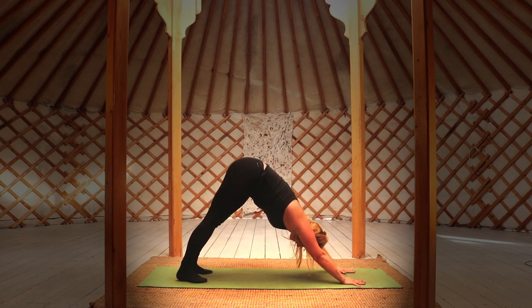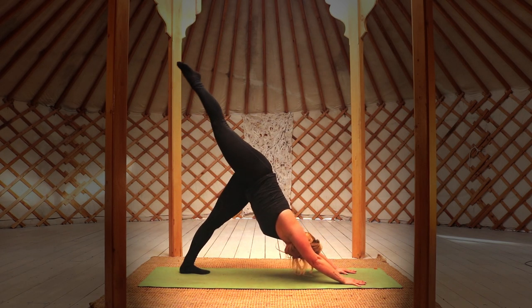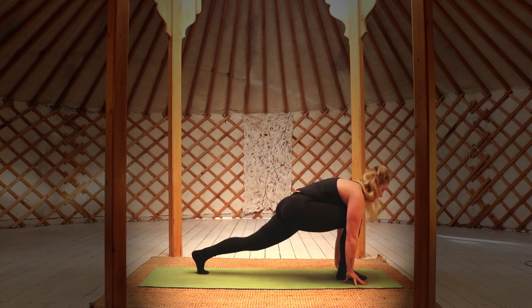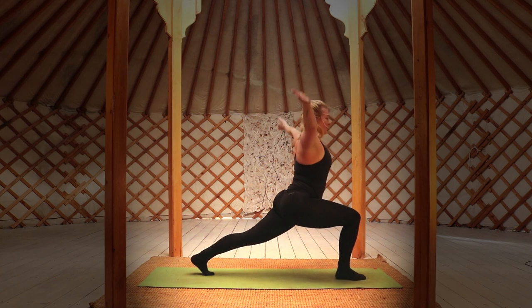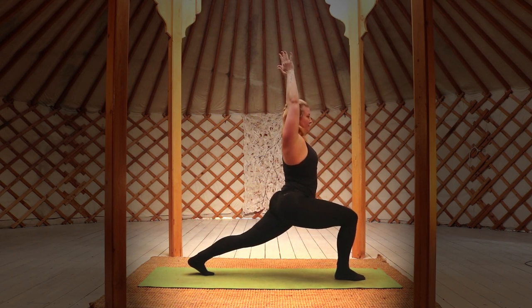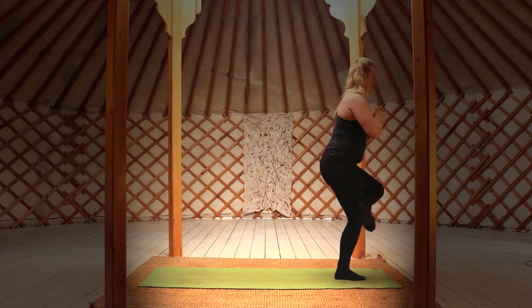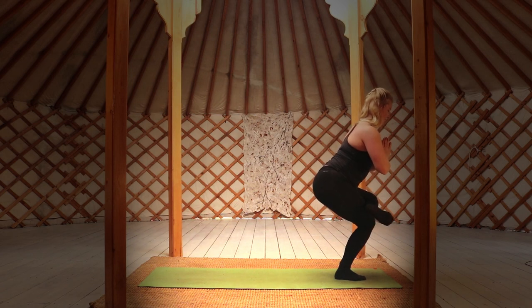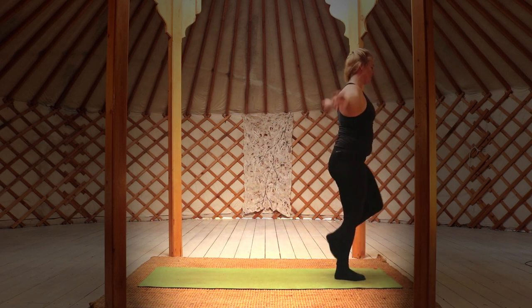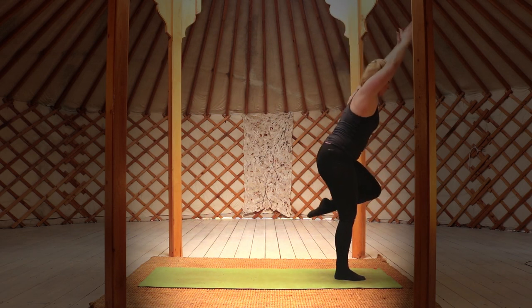Inhale your right leg three-legged dog, transition to a high lunge. We're going to be repeating the same thing on the other side — bring your left ankle and rest it on your right thigh. Take deep slow breaths here. Release your leg behind you in the same way as before, transitioning to a high lunge.